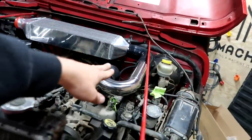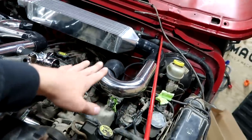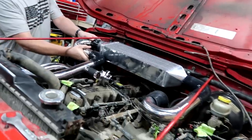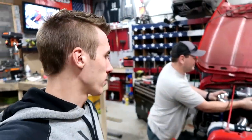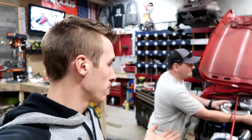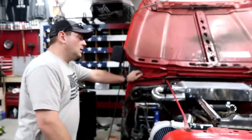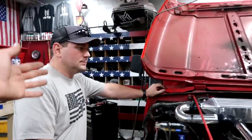You can see that this pipe here is going up at an angle, and that's because of the body lift — we need to address that so everything sits right. Are we going to run the turbo before we do the body work, or do we want to do the body first and then go for the turbo? What's the plan?